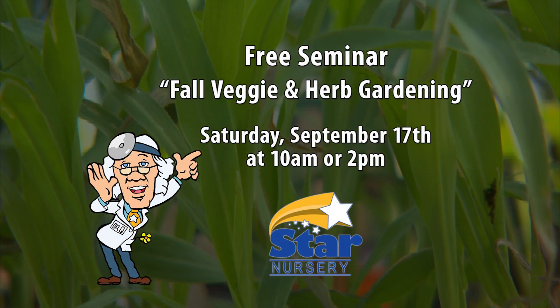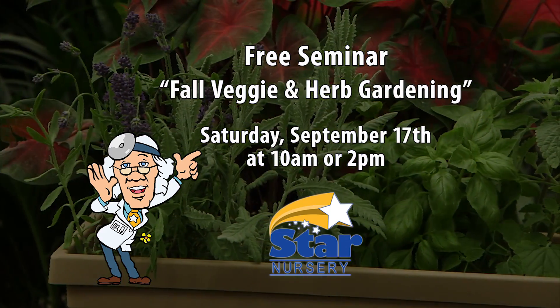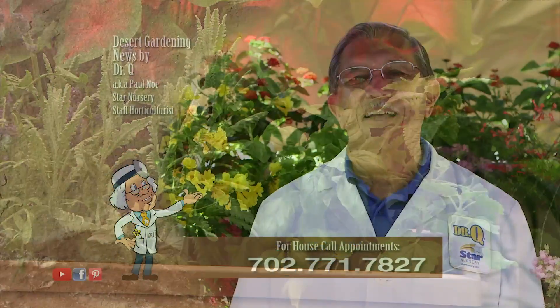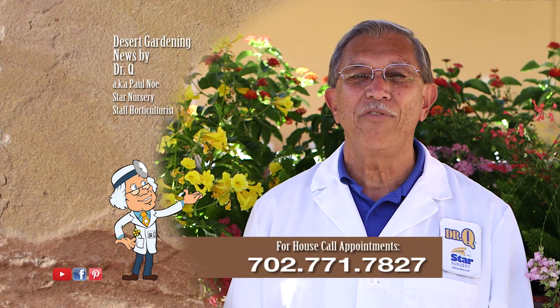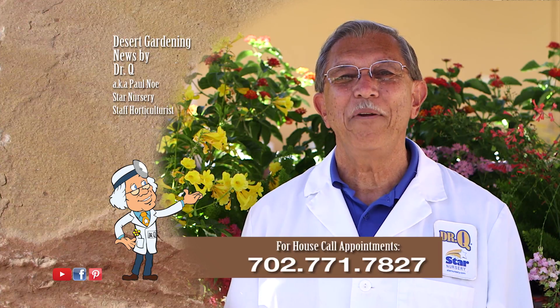Attend our free seminars on fall veggie and herb gardening at 10 a.m. or 2 p.m. Saturday, September 17th at all Star locations. And don't forget, I make house calls. Call 702-771-7827 to make an appointment. I'm Dr. Q and I'll see you next week.